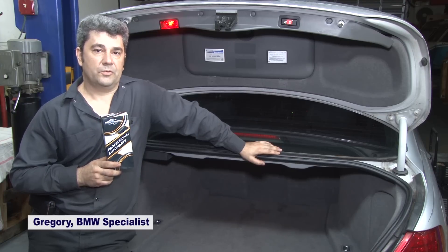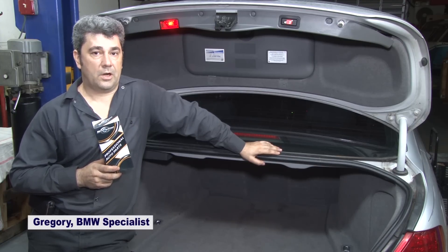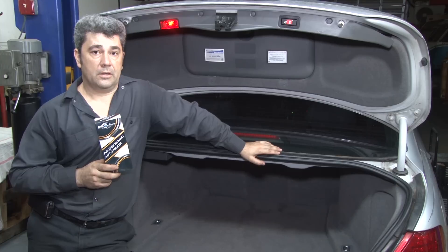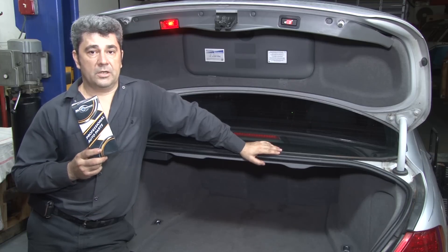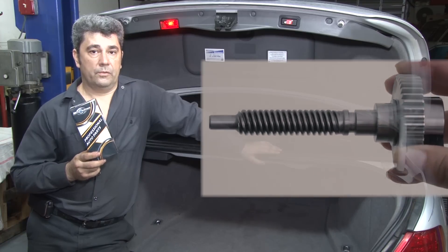Hi guys, lots of people who own a 7 Series BMW come across a problem where the parking brake fails only because there is a plastic gear that breaks. The dealership tries to charge up to a thousand dollars to replace the entire module. With the part we have — made out of stainless steel — we will fix this module for a fraction of that cost.